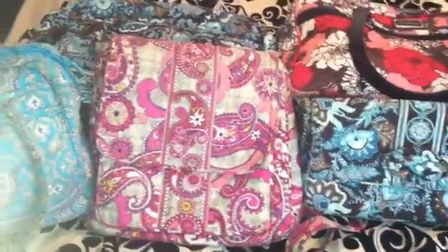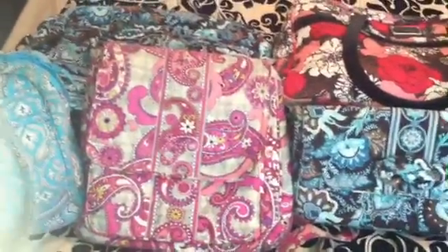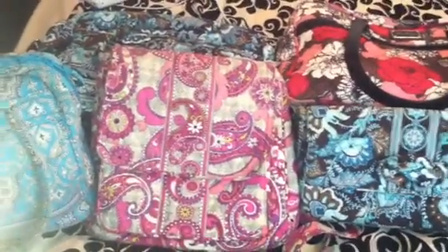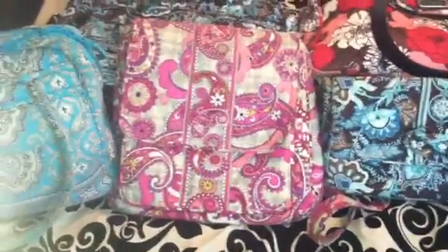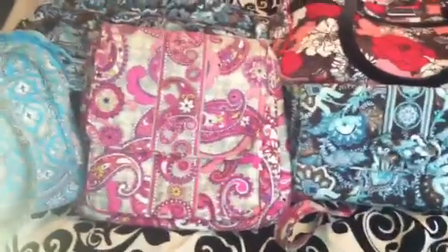Anyways, I wanted to make this video. I really want to hear your opinions as well — tell me what you think about the new colors. I also want to share what I would like Vera Bradley to continue or bring back. We're talking about patterns, items, and also features within those items, so let's get started.